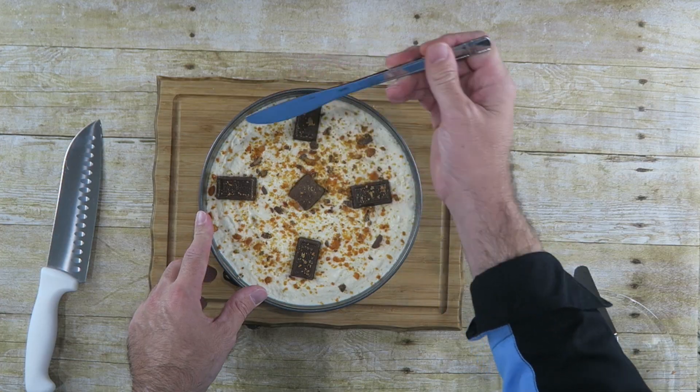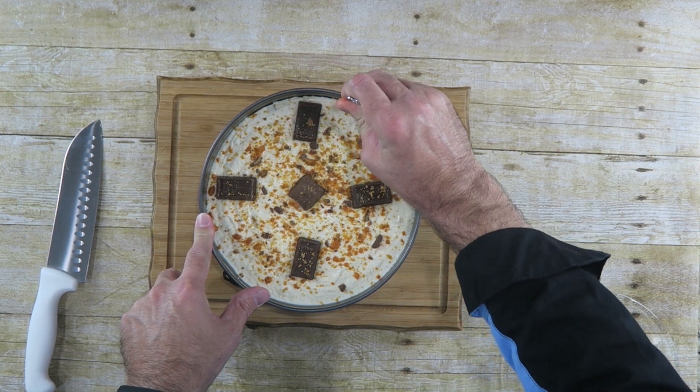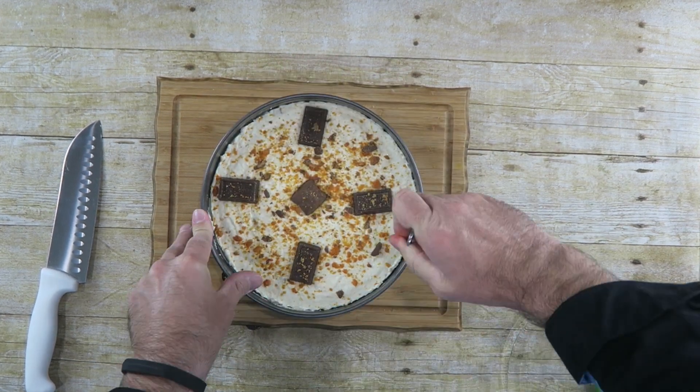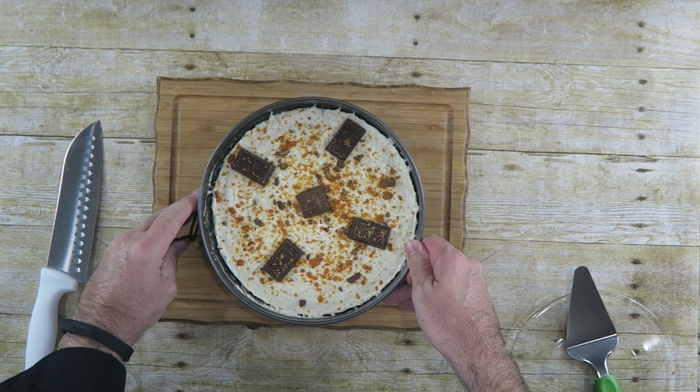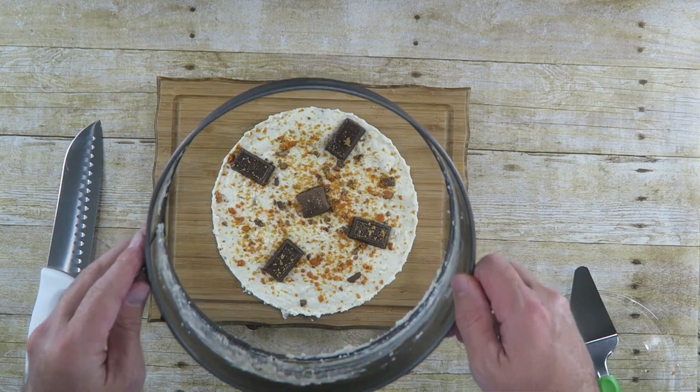After your cheesecake has had time in the refrigerator to firm up, we're going to remove it from the springform pan. Just to keep the sides nice and crisp and clean, I'm just going to take a butter knife and go around the sides just to loosen it up some. And this is our leftover Halloween candy cheesecake.